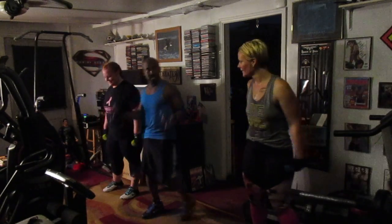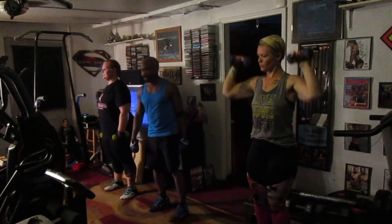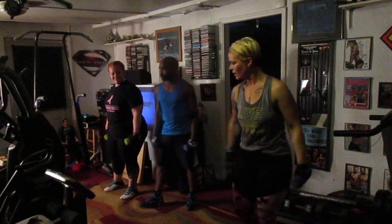These are a pump routine — just pumps, short pumps, just toning. You're already working hard enough. You should be able to use the sticks.